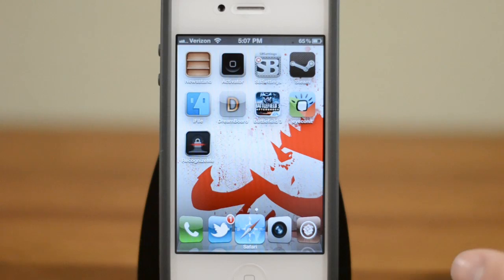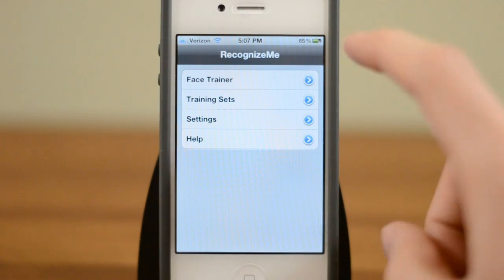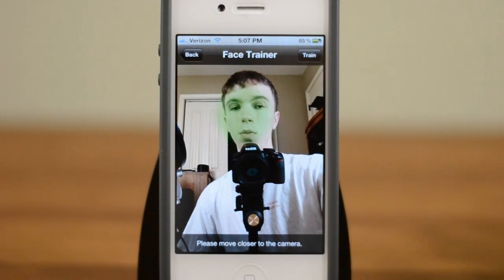So you guys can see it does work. Now there are some options that you should take a look at. All you need to do is open up the Recognize Me app and you'll see a few different things here. Now the most important is to open up the face trainer. You can do this once and it should be alright, but the more times you run this the better.